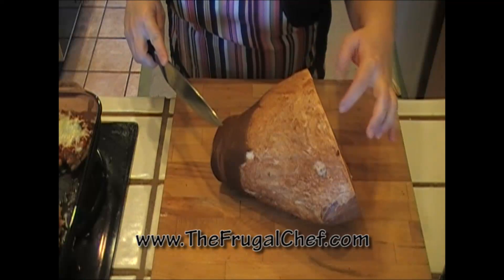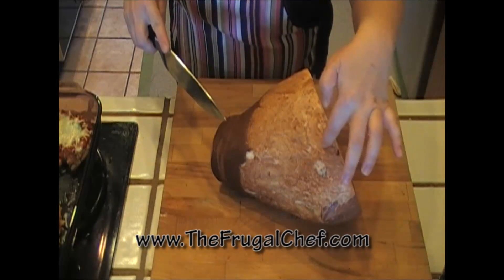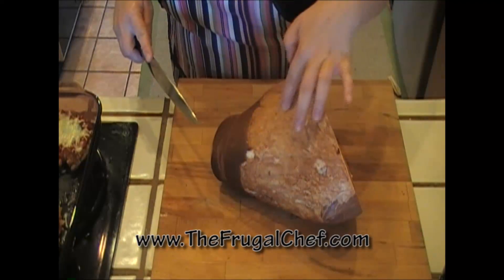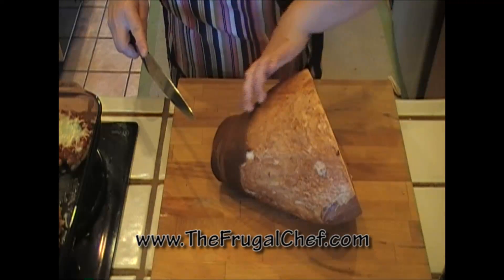Let's score our ham. We're just gonna cut about a third inch into the fat and make little diamond shapes, and that's just so that the skin gets crispy.